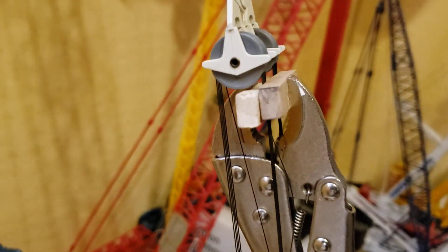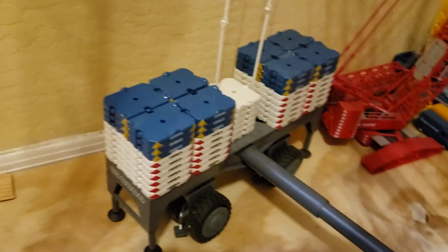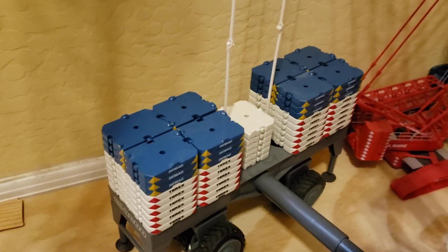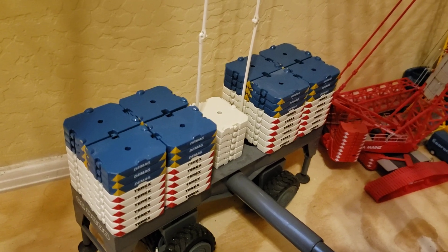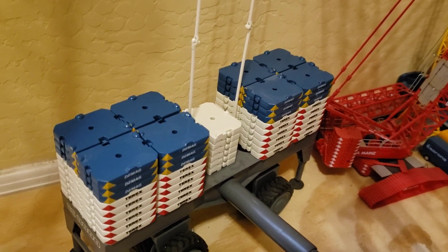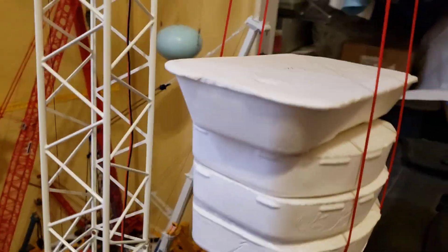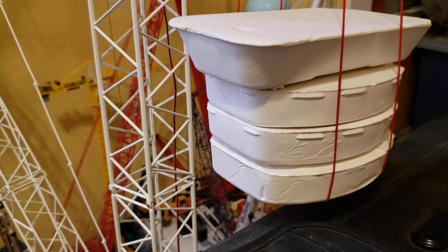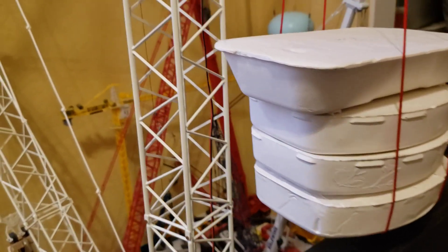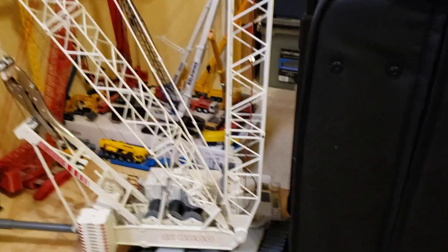I just stuck that on there real quick — that should hold it. I threw some 3,800 weights on it to help it out. It shouldn't need it, but I'm going to give it a shot. I do have a little bit of weight on it to keep the boom from falling back. Those luffing arms are so heavy, but you can see I've got that boom about straight up.